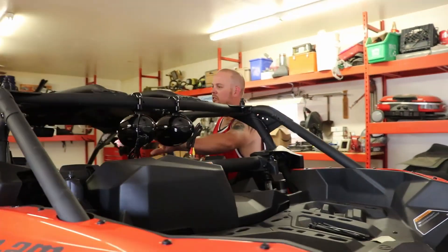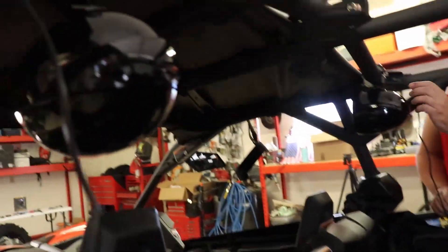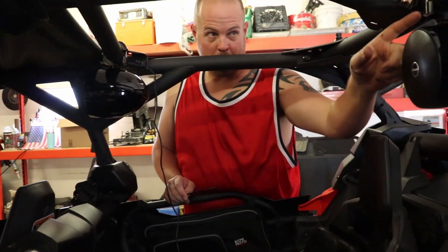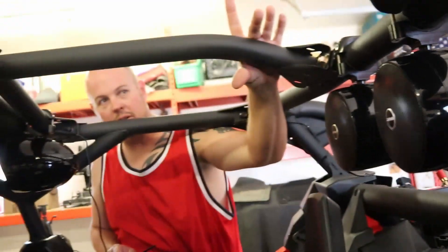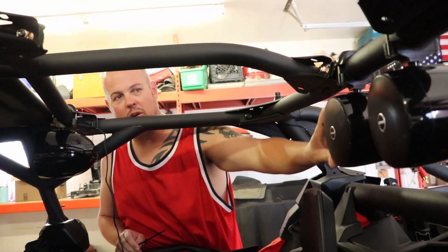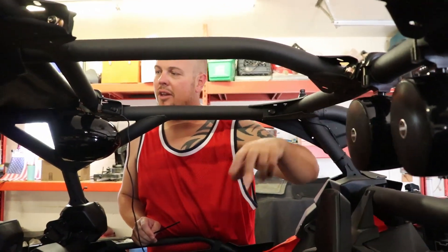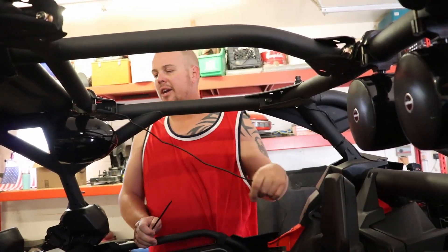As you can see, we have the four speakers set up — two in the center back here, one on each side inside the cab. Just a tip: these clamps come with little rubber rings that go on the inside of the clamp so it grips the bar and won't allow the speakers to swivel back and forth as you hit bumps. They come in a little ziplock bag, so don't forget to put those on.